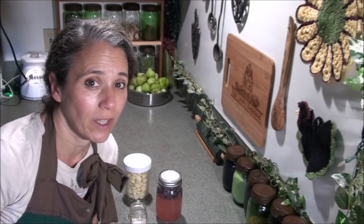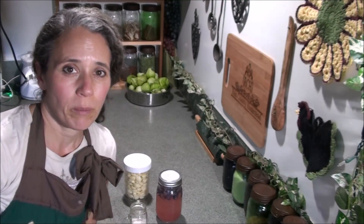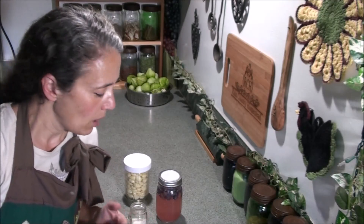Hello friends, Heidi here from Rain Country. God is good all the time. Today should be a pretty quick video and I'm just going to show you how I ferment garlic and explain why. Last year I did a video about fermenting garlic but I didn't actually show the process, I just talked about it. So today I'm actually going to show you — it's super easy — and let's get to that.